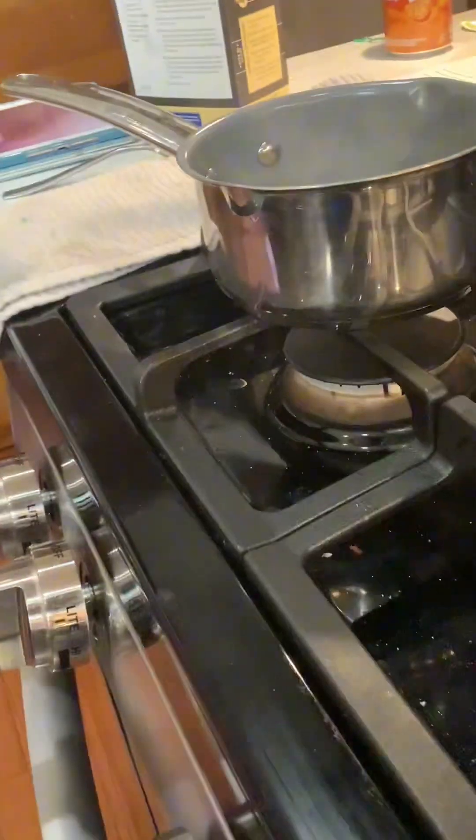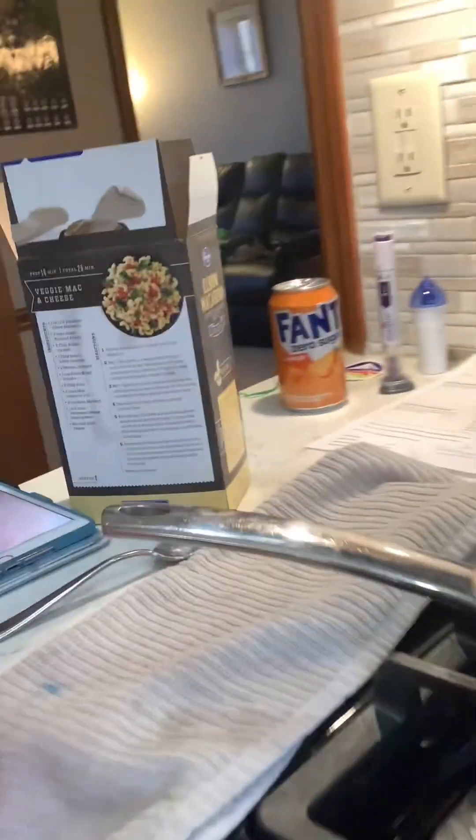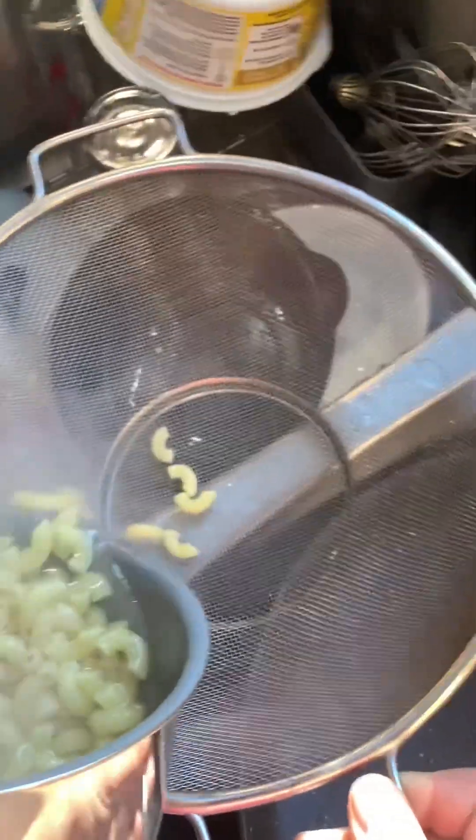Okay guys, we turned it off. We're gonna wait a second for it to cool down a little. If you're using a metal pan like this, it's hot, so I'll use a mitt. Make sure to hold it with two hands. I'll hold it and dump it — all the macaroni back in there.